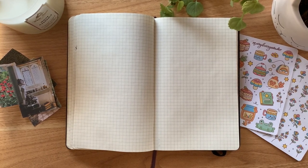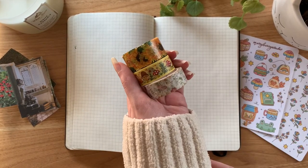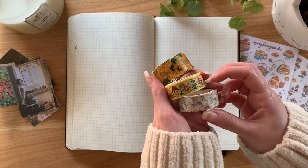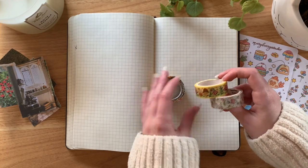For washi tape, I'm going to be using my own mushroom washi tape that I made, white floral washi tape, and I ended up not using the sunflower tape. I ended up using my trusty white and black grid tape that you're going to see in just a little bit.